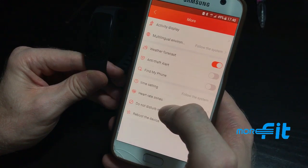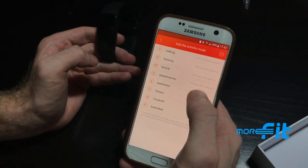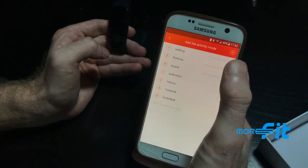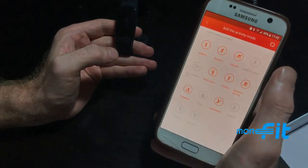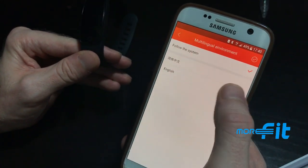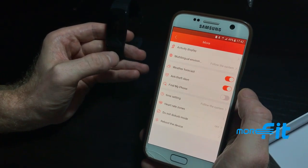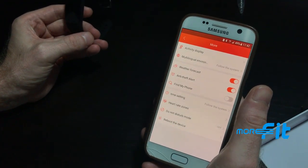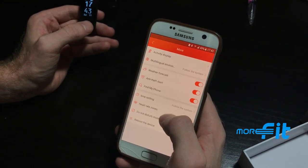Under More, you'll find additional options. Activity display lets you choose from up to ten different activities to track; you can delete or add new ones. You can get the weather forecast through the watch, and choose your language setting — English or Chinese. There's also an anti-theft alert: if your phone leaves the watch's range, the watch will notify you. The Find My Phone feature lets you push a button on the watch to make your phone ring so you can locate it.